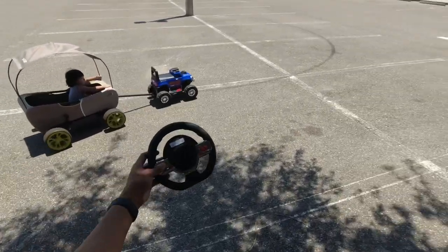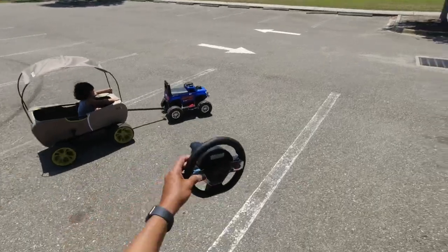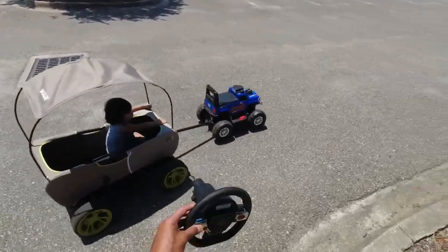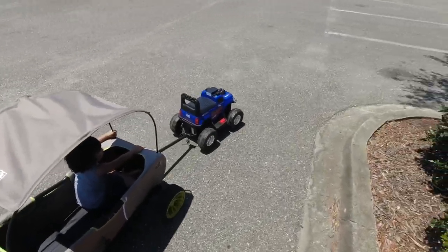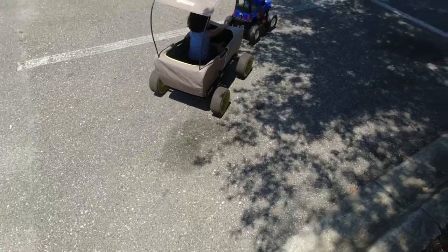This is a $50 RC, and not only an RC, guys — it's actually a ride-on. You can actually put your child in front of this thing. So again, thank you for watching. Subscribe, like, and share!